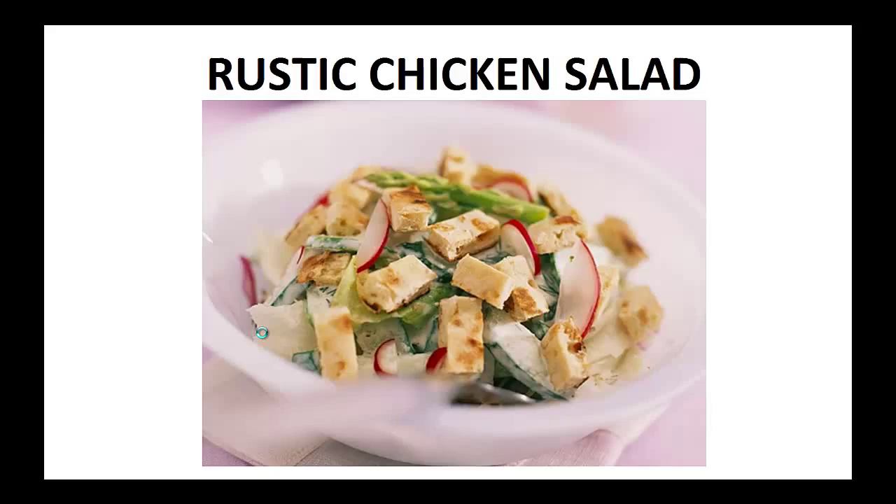Hey there, it's Polly Peters. In this video I want to talk about paleo diet recipes and give you one simple recipe to help you with a paleo diet. But before that I want to share my story about who I am so we can get to know each other better.